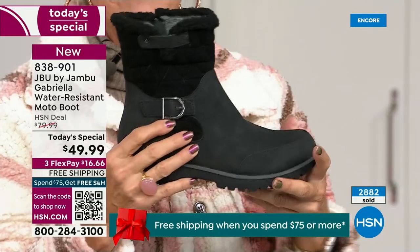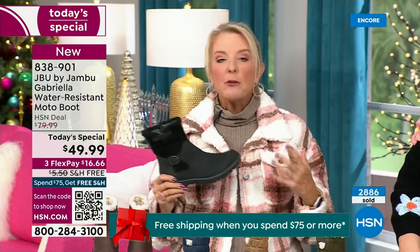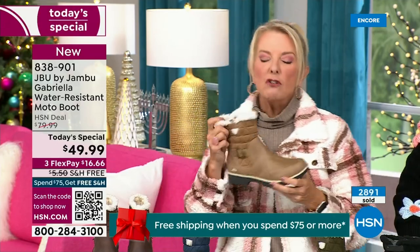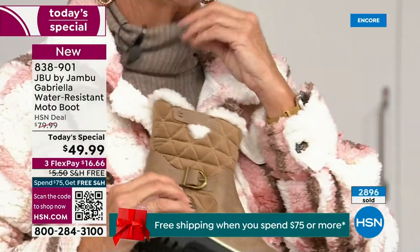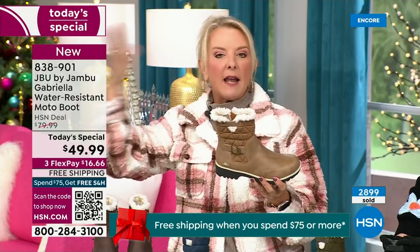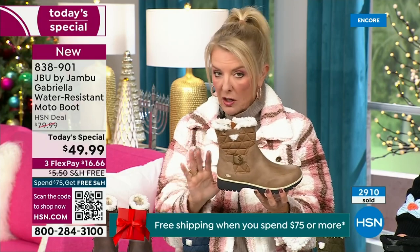Everybody can wear black — I think it makes a great gift idea, it matches everything. But I really hope you'll try an additional color tonight. I'm a huge fan of taupe. Taupe is, to me, like the chameleon color of shoes — it blends with everything. It can go back to your top, your jacket, your blue jeans, black, red, pink, navy, ivories. Taupe is one of my all-time favorite shoe colors.